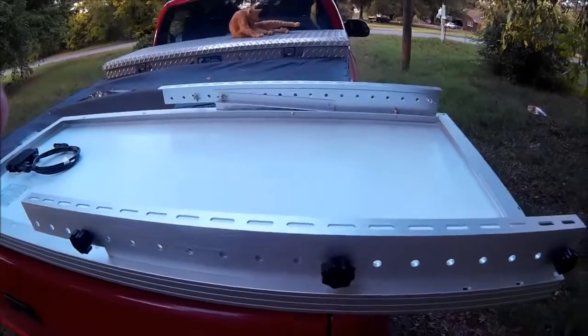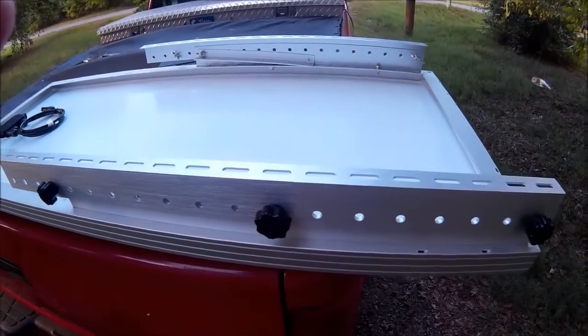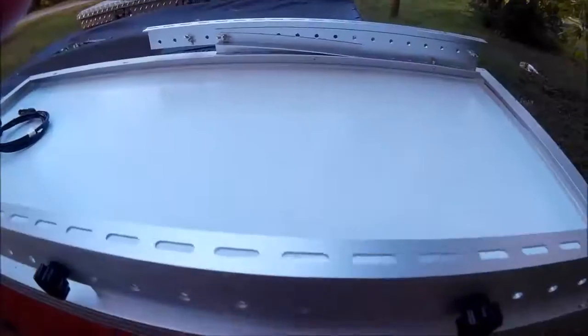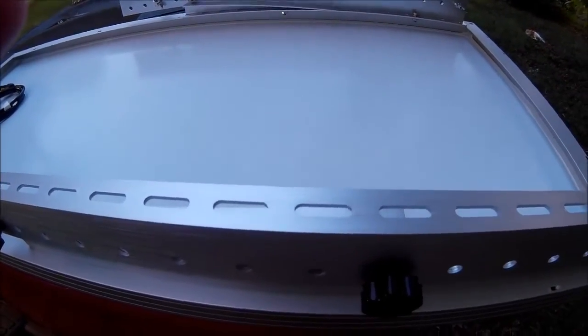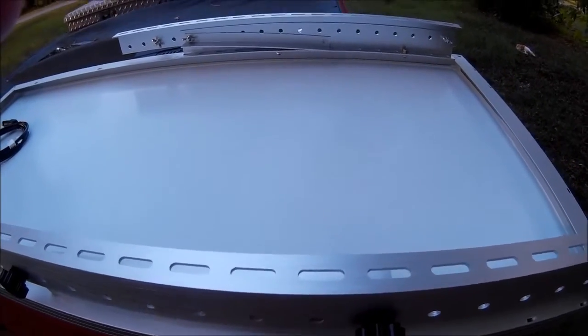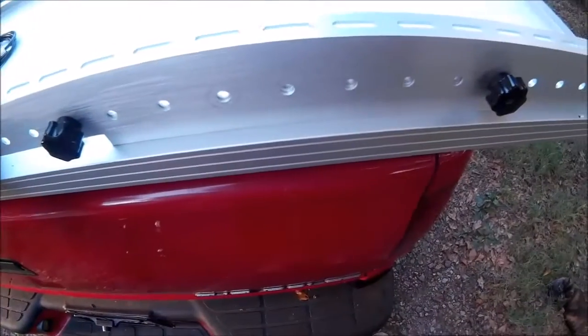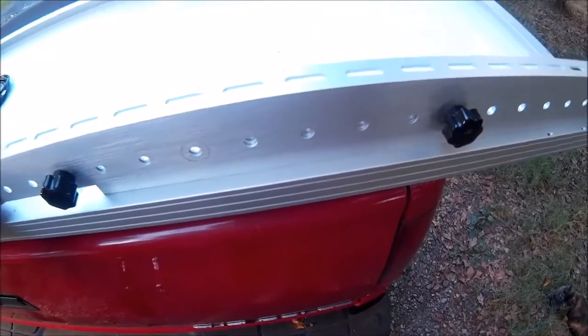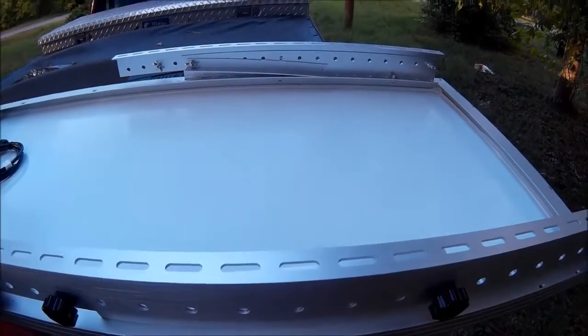Hope that helped. Renogy panels and Windy Nation mount — about $55 on Amazon. Sounds like a lot, but you've got to try to make them yourself out of aluminum and stainless steel nuts and bolts to appreciate the value.